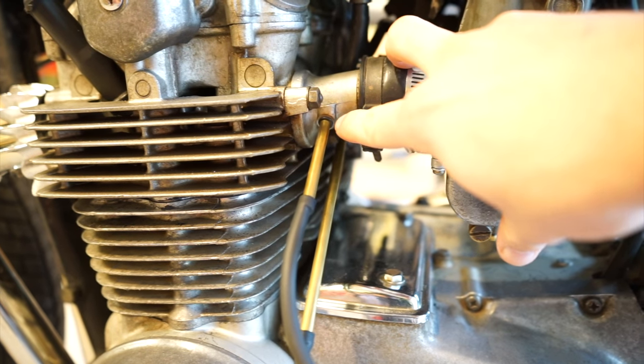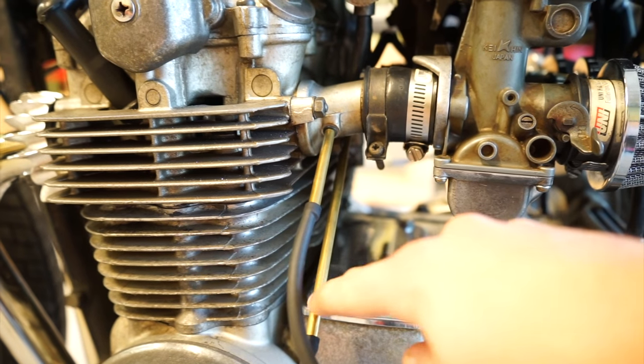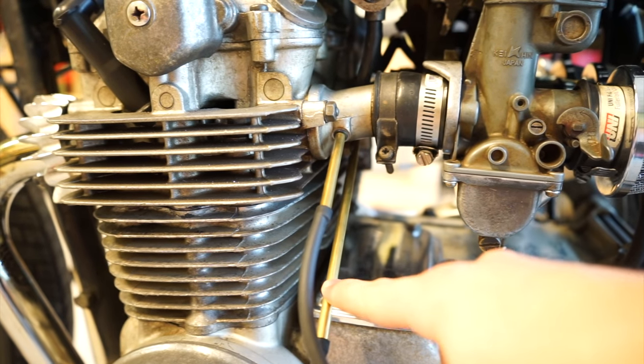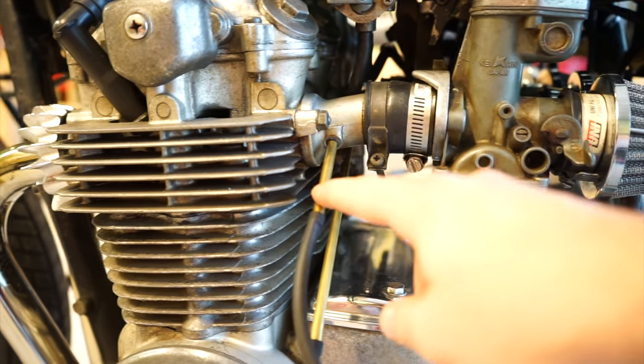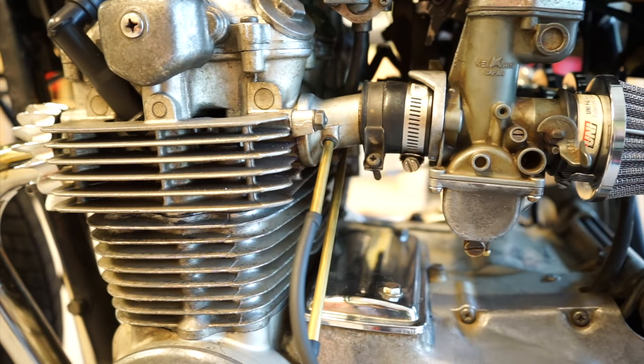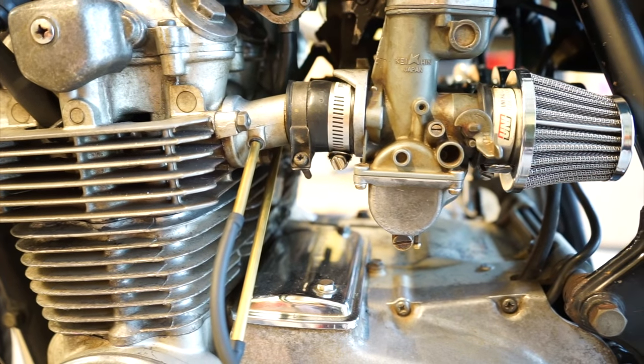There are these little Phillips screws on them. The kit comes with these brass tubes — two long ones and two short ones. The two long ones go to the two inside carburetors, and the two short ones go to the two outside ones. Then we're going to fire up the bike and see where we're at.